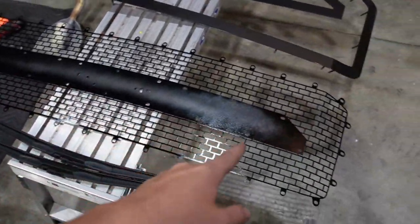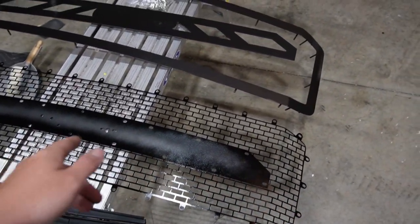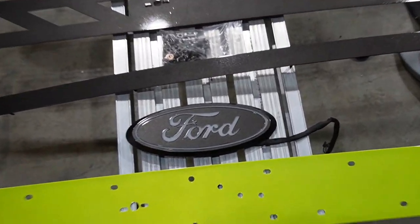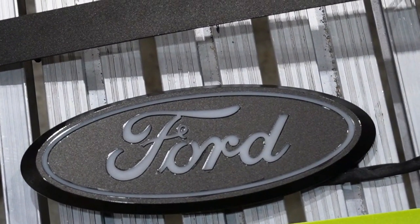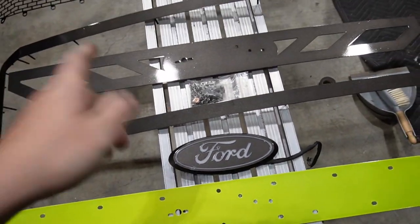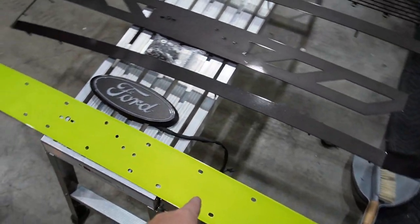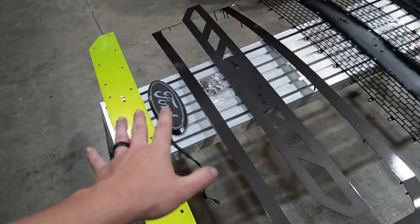I got this raw and went ahead and painted it yesterday. I did a gloss black and then cleared it, and this piece is paint matched to my paint code. I have a full YouTube video on how to do one of these if you guys want to do it for your truck. This piece right here is powder coated.